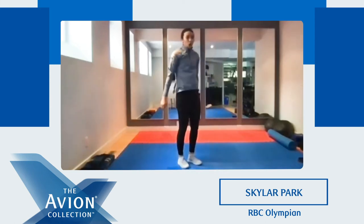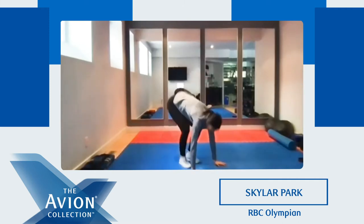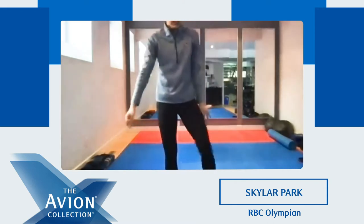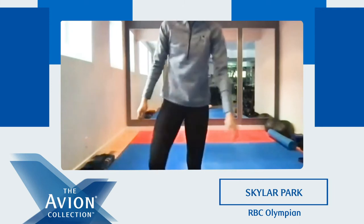We're almost done. Five, four, three, two, and one. Good. So we're gonna take 30 seconds — go grab some water if you need. Shake it out. And we're gonna do that again.